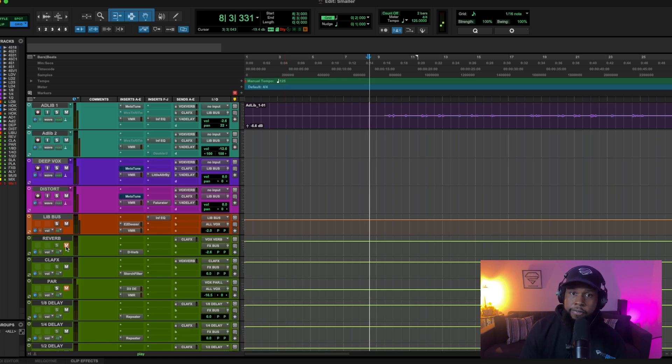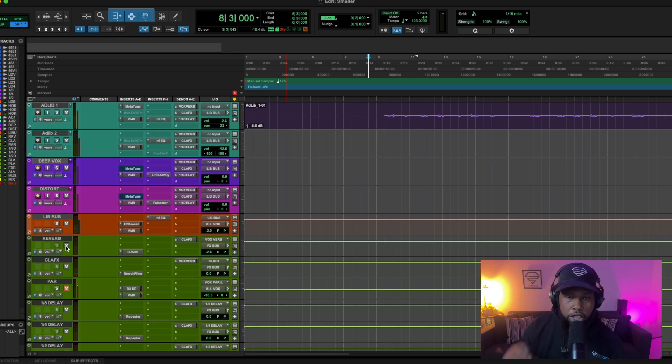Let's bypass this channel and hear it back and forth — with and without the reverb. Notice how the reverb actually compressed the vocal somewhat without us having to use a compressor, because it smoothed out the vocal by pushing it back in the mix. Keep that in mind: sometimes before you reach for your compressor, add some reverb and see if that gives you the same feeling. There are really no rules — work however gives you the results you're after.